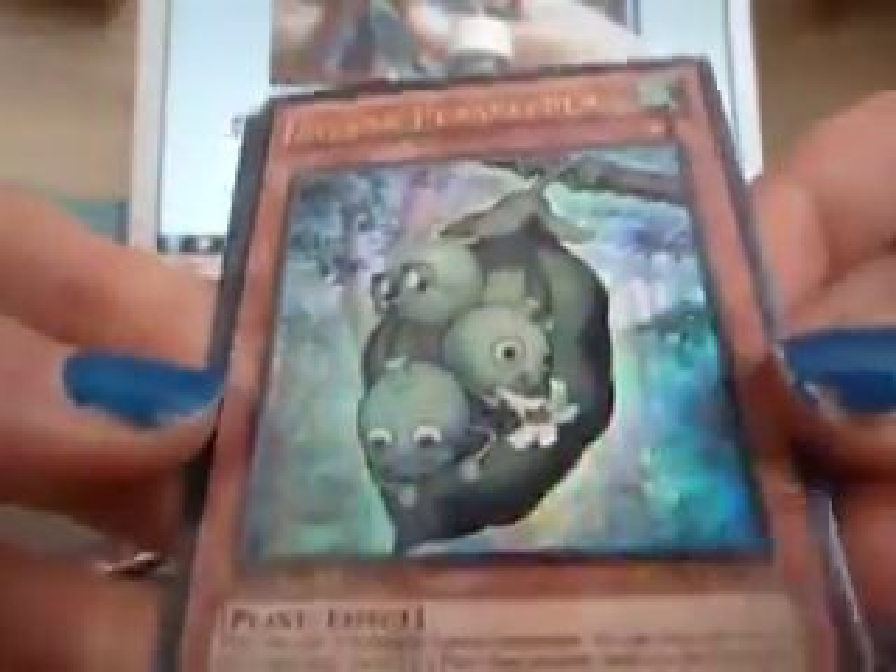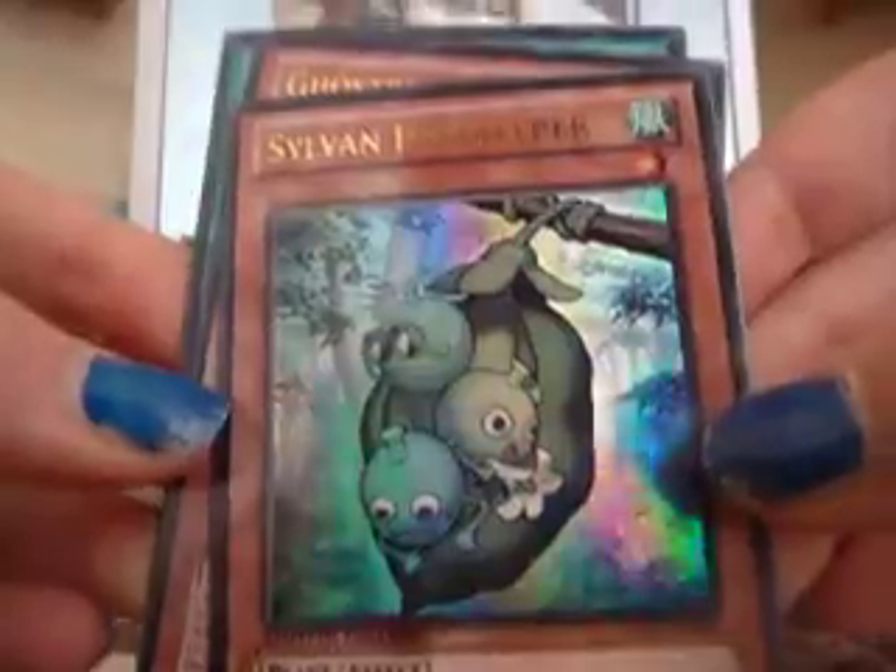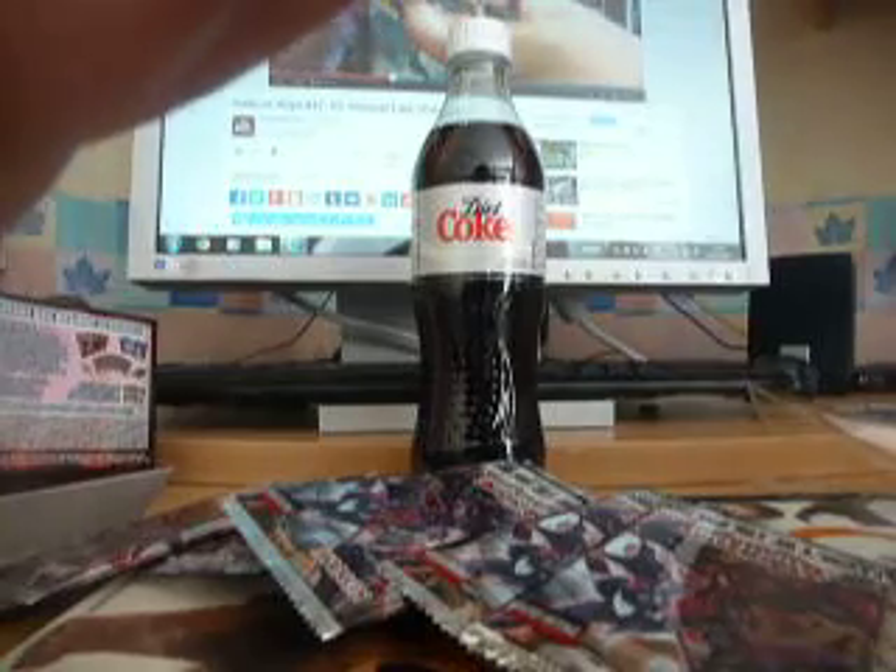Now we've got the promo card — the limited edition promo cards. I've got three, so yeah. First — these are all limited editions. Peacekeeper. Ghostrick Jack Frost. That's nice. I'm not going to attempt to say that name. They look quite weird — they're sleeves.